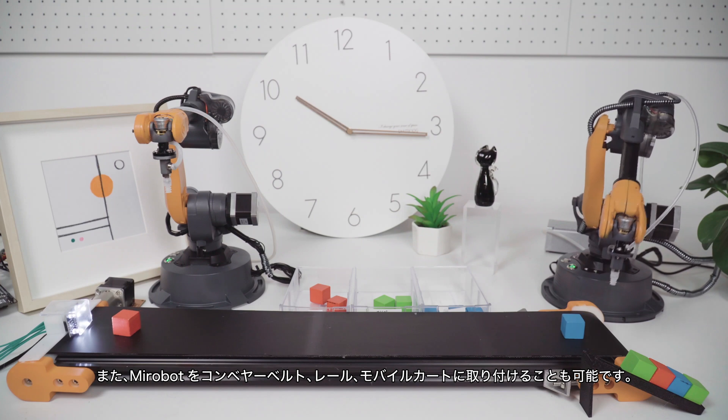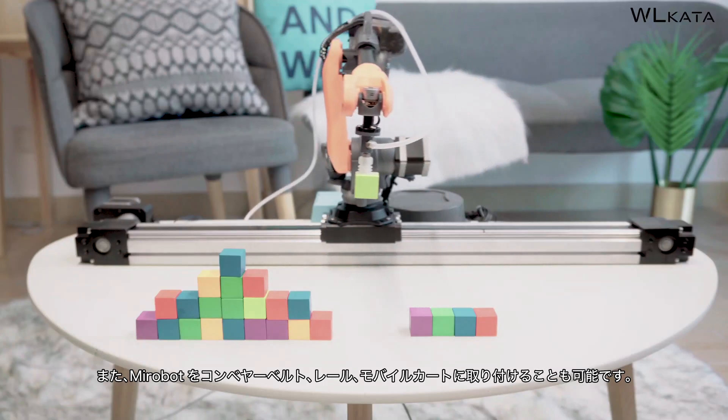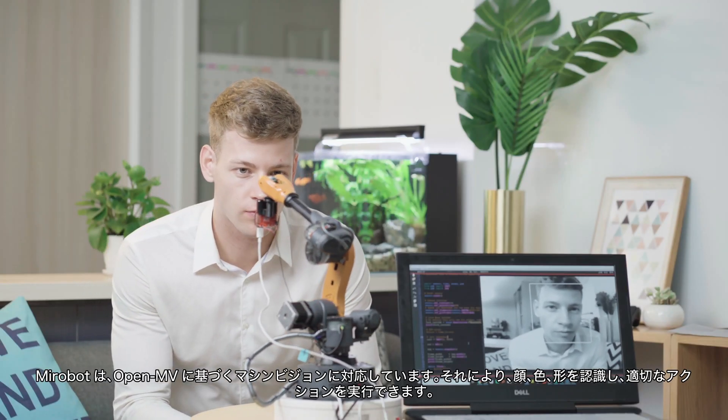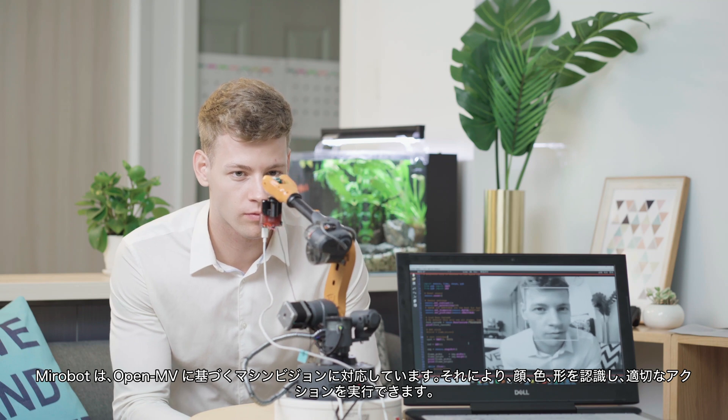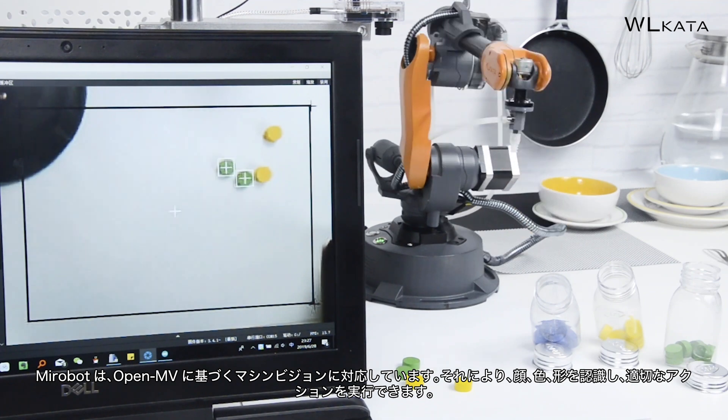MirrorBoat's workspace can be further expanded by combining conveyor belts, rails, or a mobile cart. By adopting machine vision based on open-source frameworks, MirrorBoat can understand faces, colors, and shapes, and then perform appropriate actions.